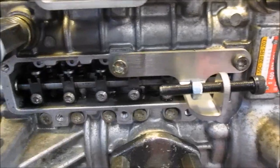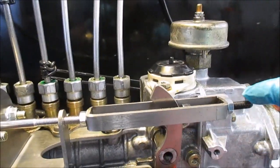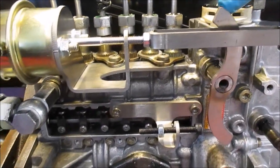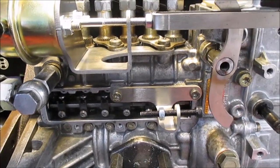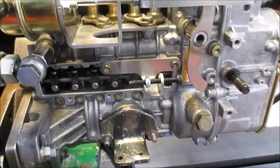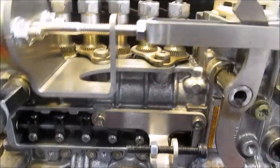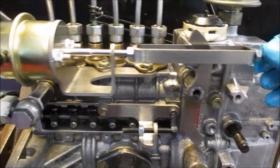Here we have the maximum position, but it's adjusted here. See what's happening when I push the stop lever — it's working directly on the rack. If I take the pump up, it fades a little bit. On this screw you can easily adjust how much fuel you want to have.